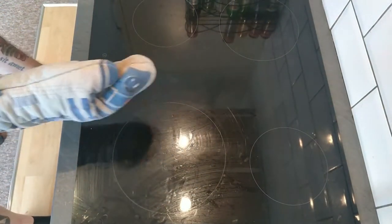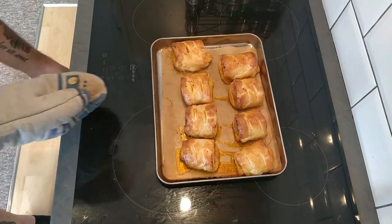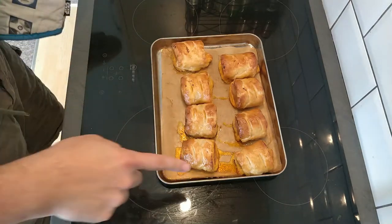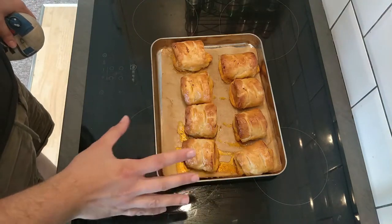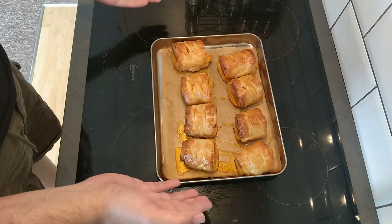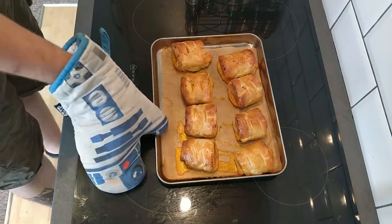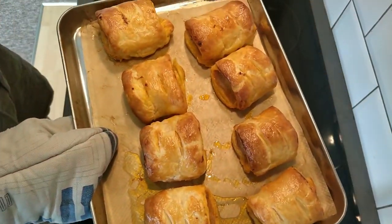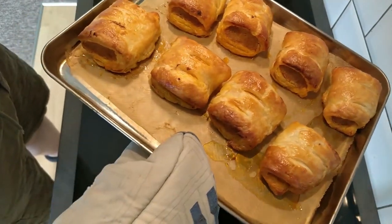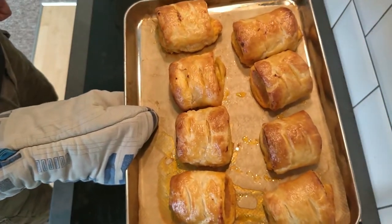It's been about 18 minutes and let's check these bad boys out. Wow, look at those — those look bang on. They have puffed up so nicely, they smell incredible, and they've got the right amount of colour on them. You can probably see that the juice coming out has coloured that lovely orange colour from the smoked paprika. The downside is we've now got to get these onto a wire rack to cool down before we can try one, which sucks because I really want to try one now. But those look absolutely bang on.